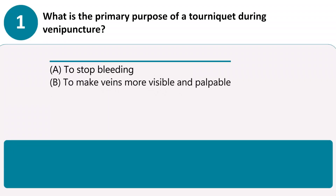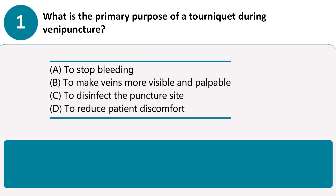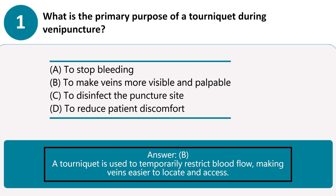What is the primary purpose of a tourniquet during venipuncture? A. To stop bleeding. B. To make veins more visible and palpable. C. To disinfect the puncture site. D. To reduce patient discomfort. Answer B. A tourniquet is used to temporarily restrict blood flow, making veins easier to locate and access.